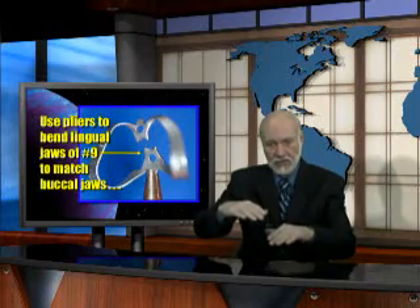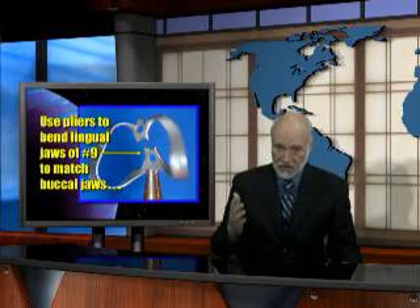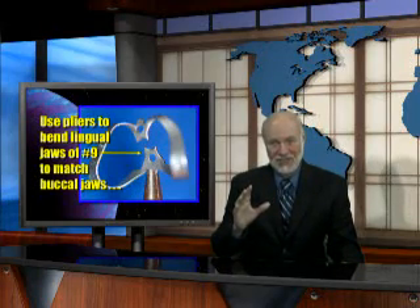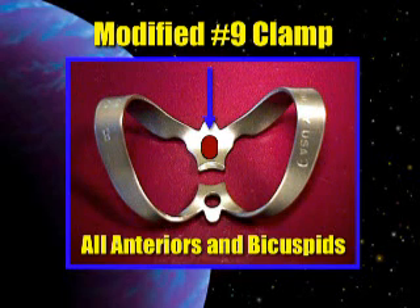If the clamp jaws are offset, it will slip over to the side and you'll have a very difficult time getting it off. The other thing I learned quite by accident, but it's very important, is that you will have to modify that number 9 clamp by enlarging the hole on the lingual side. The lingual is this jaw right over here. The large wings go to the lingual, and if you don't enlarge that hole, you'll find you cannot get this clamp back off of a molar or a bicuspid. So be sure and make that little hole a little bit larger. Modify that hole, make it larger, and you'll have no trouble going from clamp to clamp.